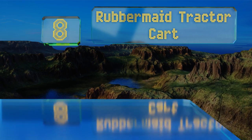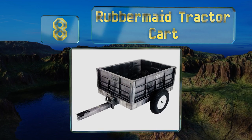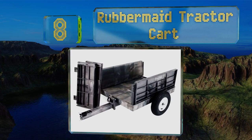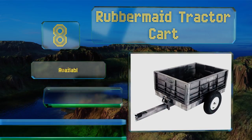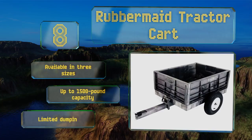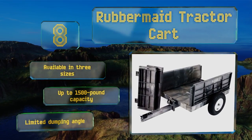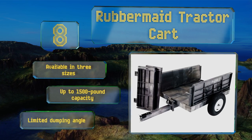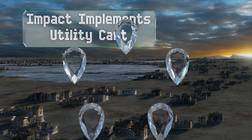Starting off our list at number eight, the lightweight but extremely tough Rubbermaid tractor cart has a 29-inch deep bed and a smooth interior that makes it easy to clean. It's made of strong structural foam that won't rust or corrode, since there's no paint to chip off or wear away. It's available in three sizes with up to a 1500-pound capacity, however its dumping angle is limited.